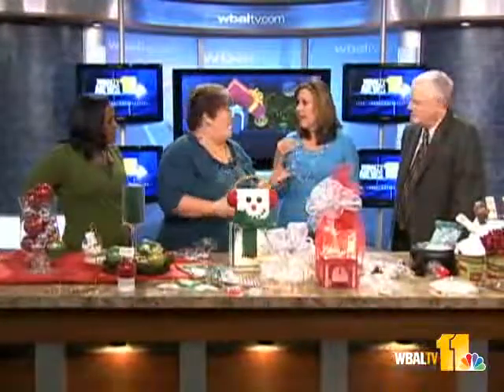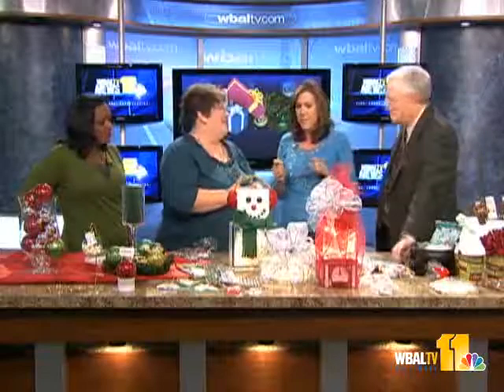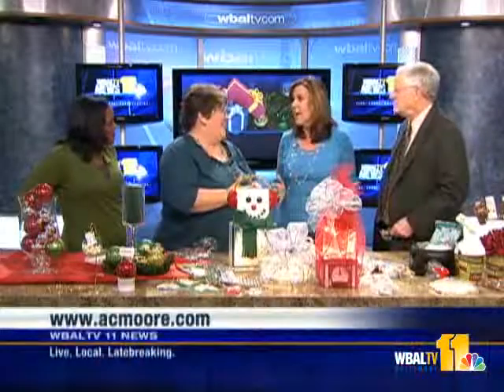Robin Beam, thank you so much for joining us this morning — this is a lot of fun. I can't wait to get started on some of this stuff!